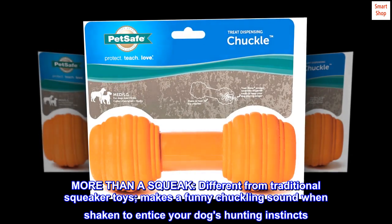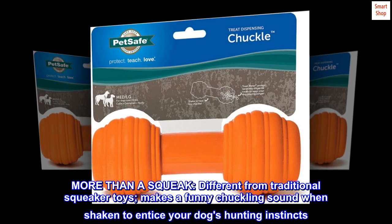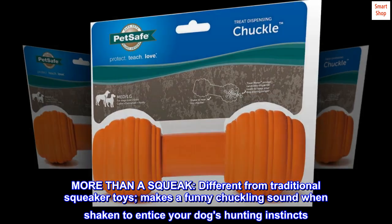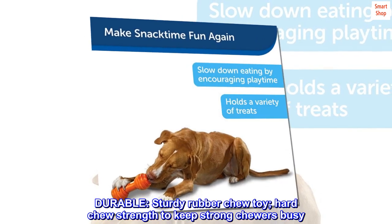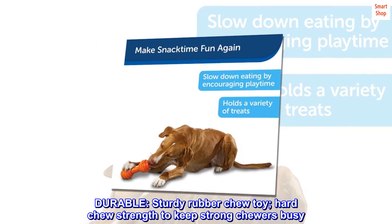More than a squeak, different from traditional squeaker toys, this toy makes a funny chuckling sound when shaken to entice your dog's hunting instincts. Durable, sturdy rubber chew toy with hard chew strength to keep strong chewers busy.